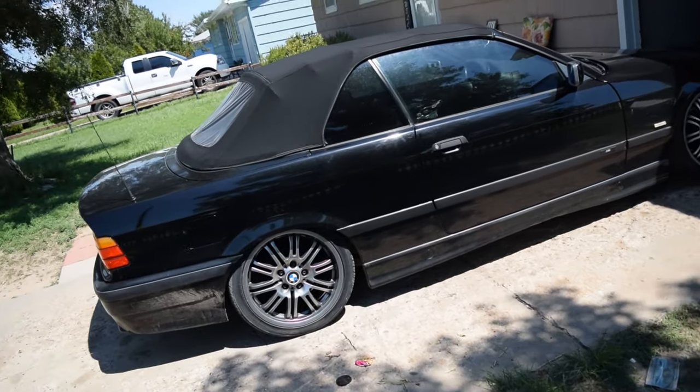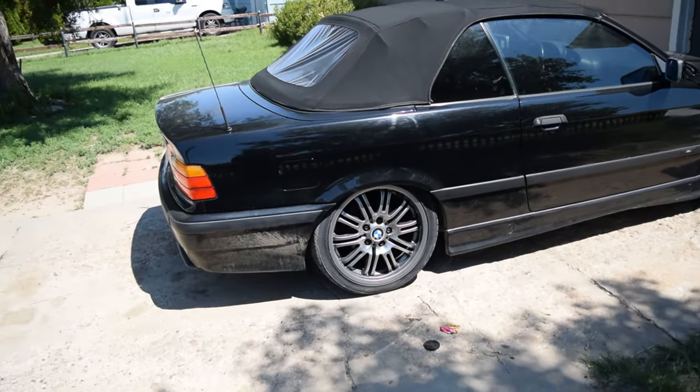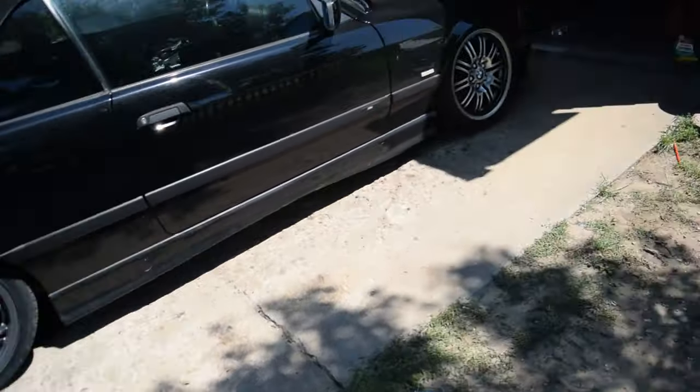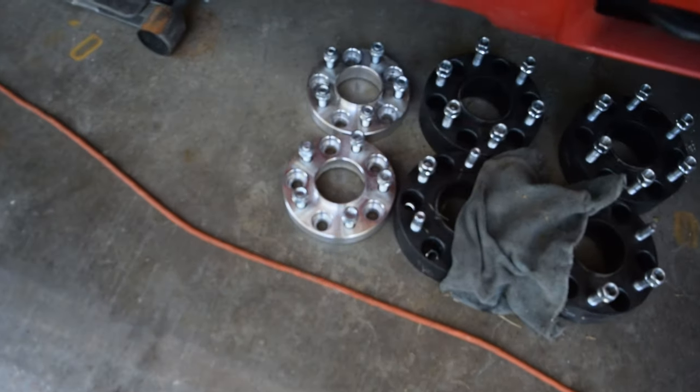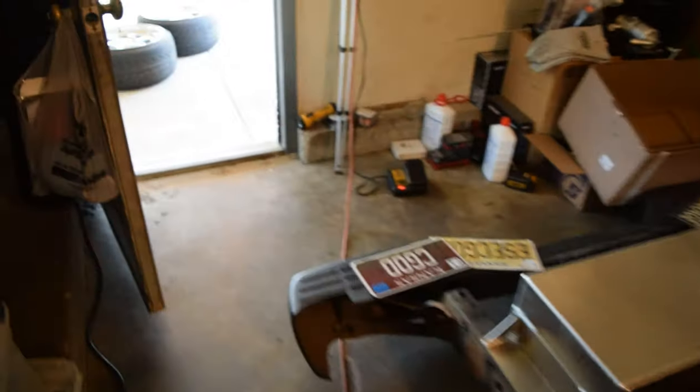It's got the black leather soft top. Without further ado, let me give you a little peep at the wheels. These are our rear spacers here. Let me go ahead and show you the wheels we're going to be putting on. Excuse the dirty ass garage.